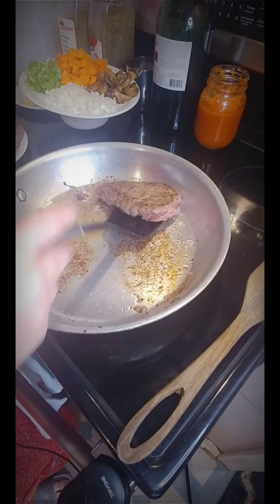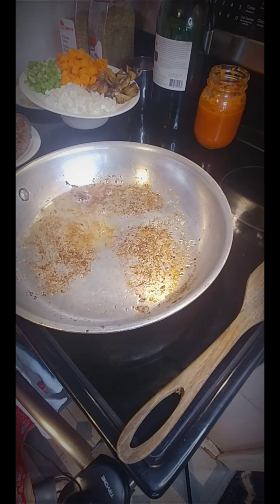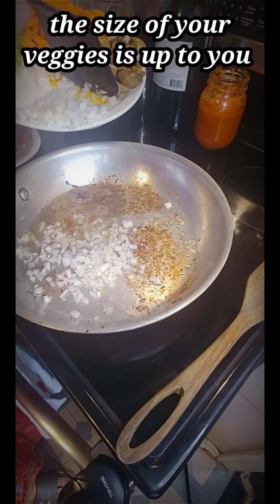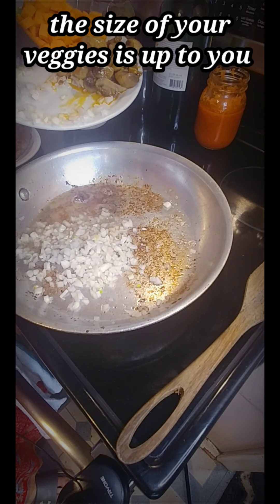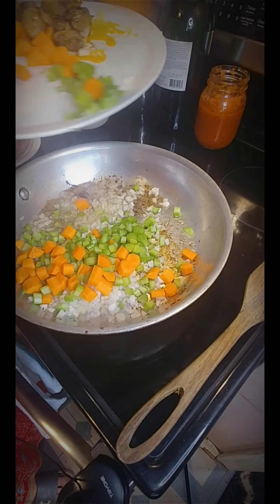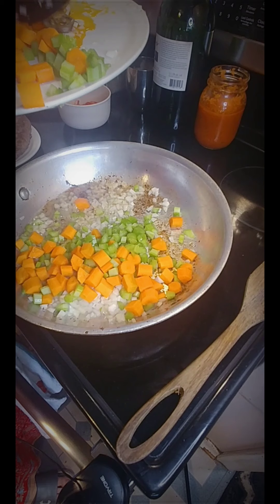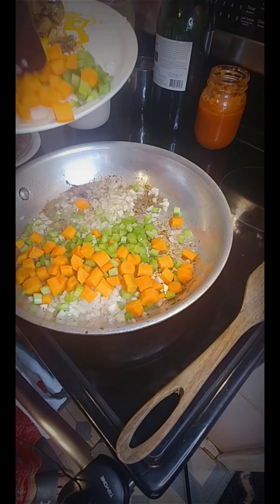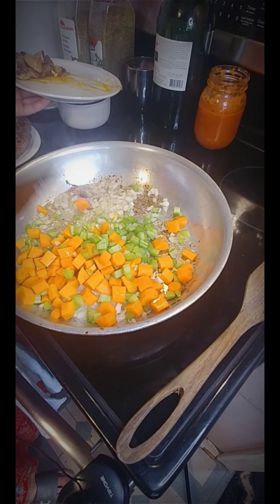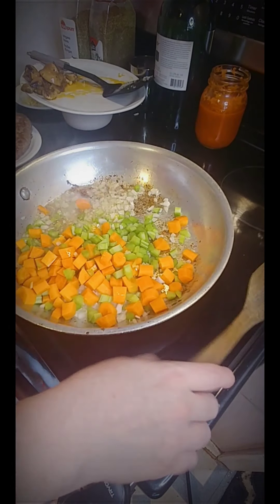I'm taking out my last Salisbury steak and putting them off to the side on a plate. I'm going to add some finely diced onions, and we'll have some celery and carrots added as well. Normally I would add a bay leaf at this point, but unfortunately I'm out of bay leaves, so we're skipping that.